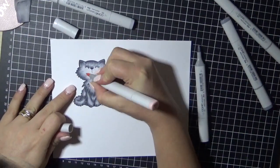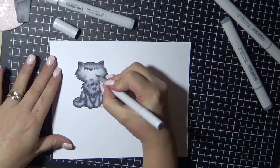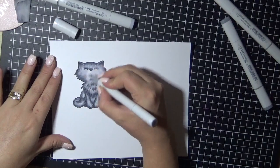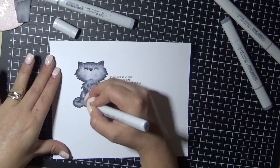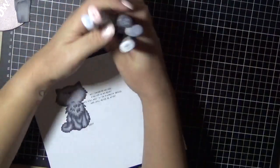I decided the little kitty needed to have some pink cheeks and just a little bit on the inside of his ears. I'm just using my C1 marker now to try and tone everything down a little bit — I'll just give it a minute and then I think I go back in again.